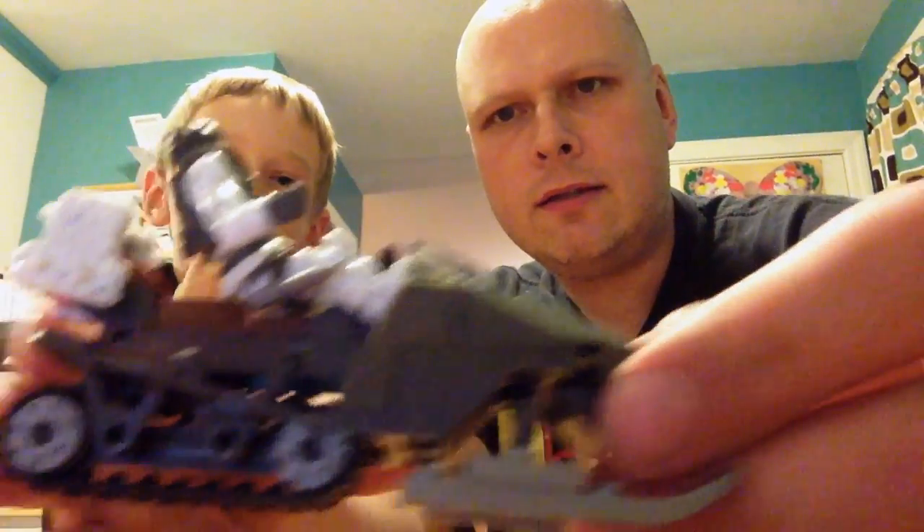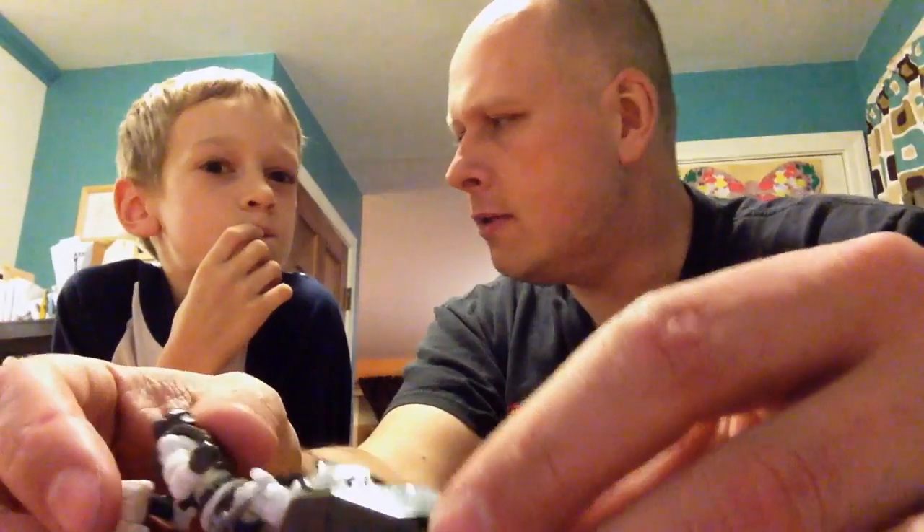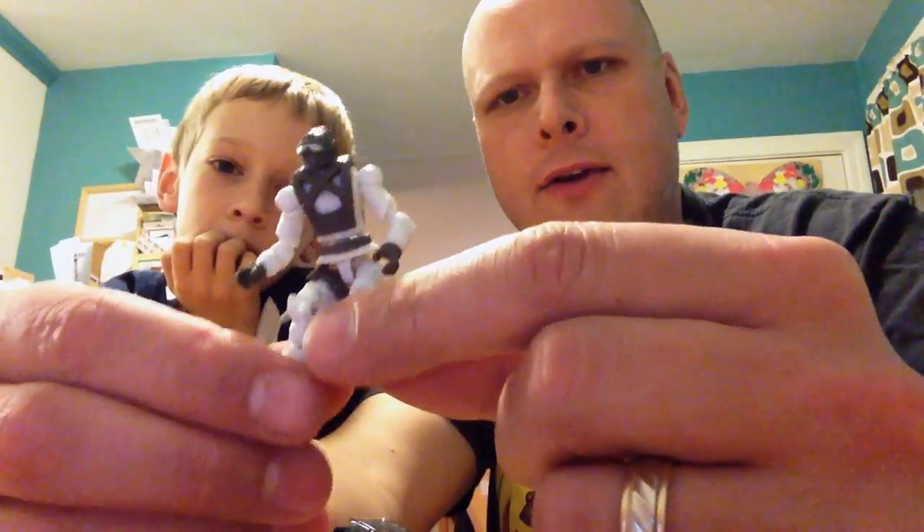Okay, we are finished with the build and as you can see it's a pretty small build, pretty basic. It took us maybe about seven to ten minutes total.